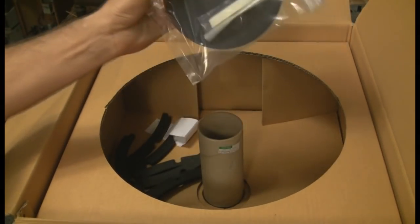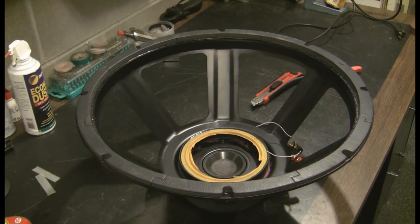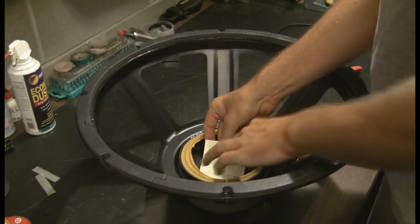New parts: dust cap and shims, and of course all these things. But I've got a long way to go before I need to take that out of the box, so it's back in the box. Now we have to get all the goo off of this from the previous installation and any remaining junk down in the voice coil gap. First things first — cover this gap so that nothing else gets down in there.